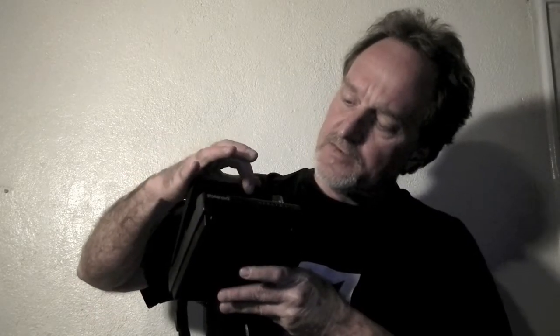Going along the front here, this is the Sonar Autofocus — 10 steps from two feet to infinity. The taking lens, photocell, the viewfinder lens. There's a little flasher in there for when you're using the self-timer. The built-in flash.